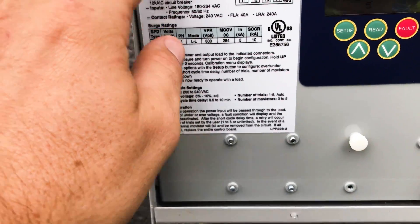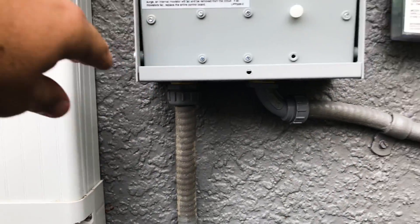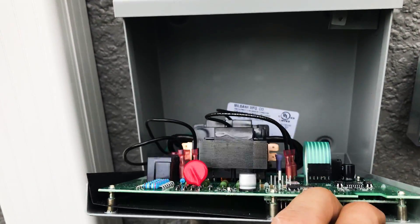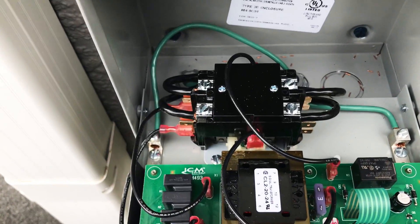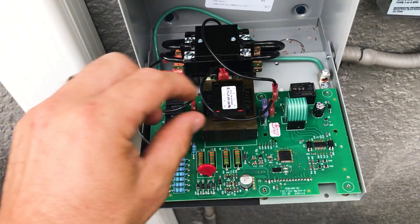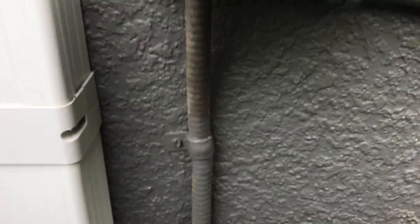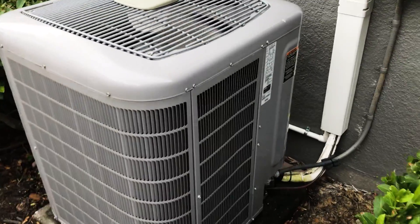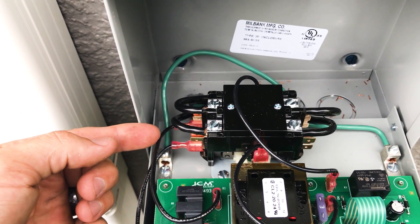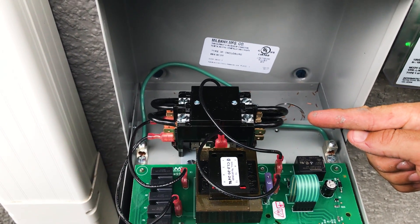First off, we're going to want to come out of the disconnect into our voltage monitor surge protector. On the back side I'll show you how it's actually wired up. On the left hand side we're monitoring voltage, and once we know our voltage is in line, our board is going to activate our contactor, which is then going to send voltage to our actual condensing unit. So our line voltage is wired in to the left hand side, and our load — which is our condenser — is wired into the right hand side.